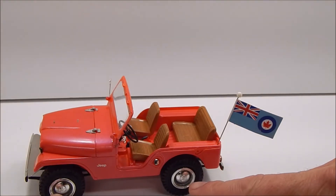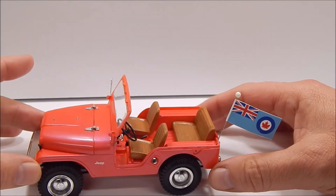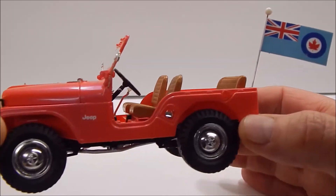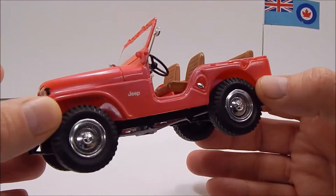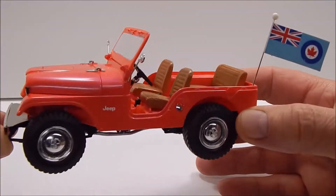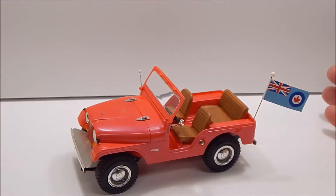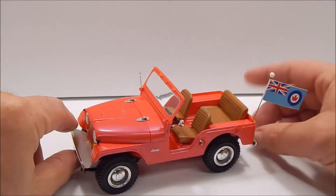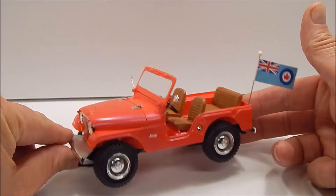The hubcaps are off of a 1970 Jeepster kit. I really like the way they look on here — just trying to be different. The tires are off of the Revell Ford Bronco kit because I didn't want it really high, but I didn't want it looking low either. I think that's a pretty good stock height and I really like the way that looks.